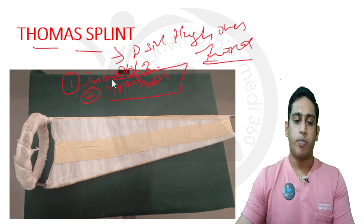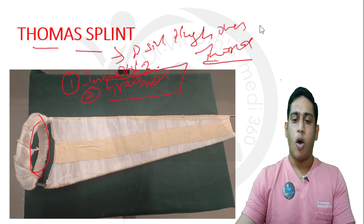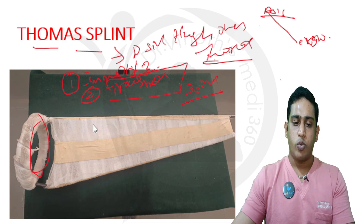Thomas splint is very important. How do we choose the correct Thomas splint? As a medical officer, you should know this. First, we have to choose the ring size. The ring size is measured by the oblique circumference — from two points: one is the crotch or groin area, and anteriorly it marks the ASIS, or posteriorly just inferior to the gluteal fold. We measure the circumference obliquely. For example, if it comes to 30 inches, we choose the Thomas splint with a ring circumference of 30 inches.